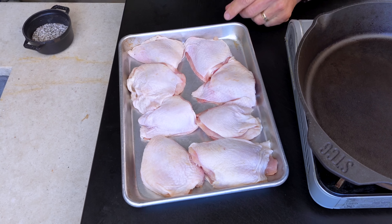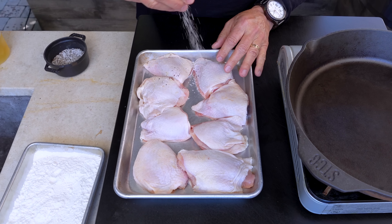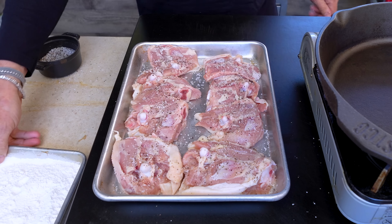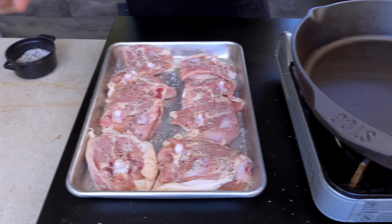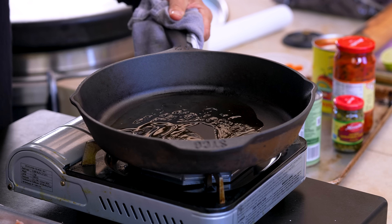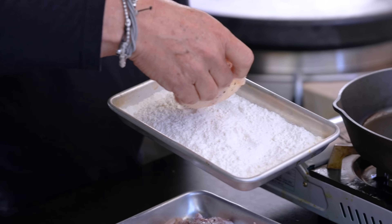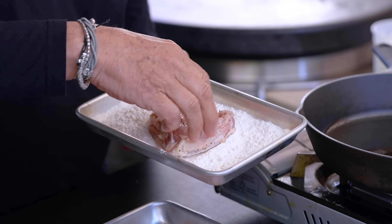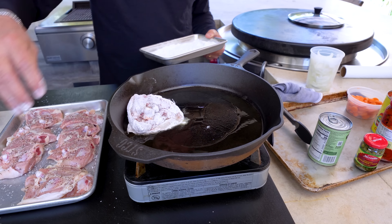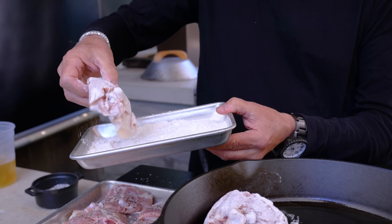Chicken thighs, skin on, bone in, because I like them for this recipe. Here's how we start: we've seasoned everybody with kosher salt and pepper, both sides — flip, flip, flip. Next we need to dredge them in a little flour. Before you do that, my pan is heating. Put a little olive oil in, run it around the sides, let it start to heat a bit. Now, before the chicken goes in, we take a piece and dredge it in flour — coat, coat, coat, shake off — and then we go skin side down. Just continue, everybody gets the flour.